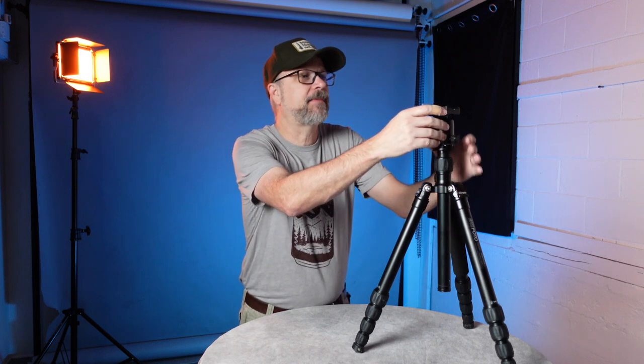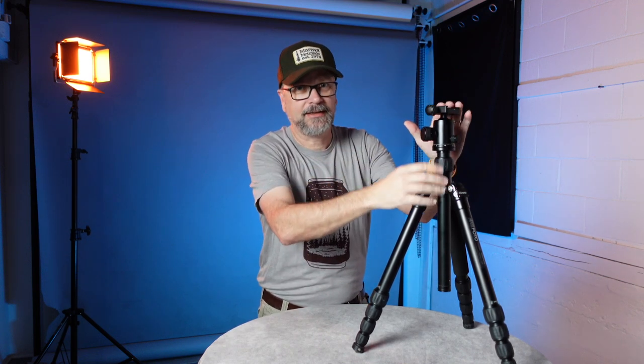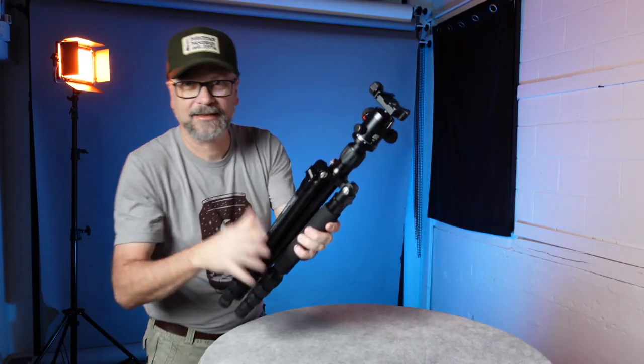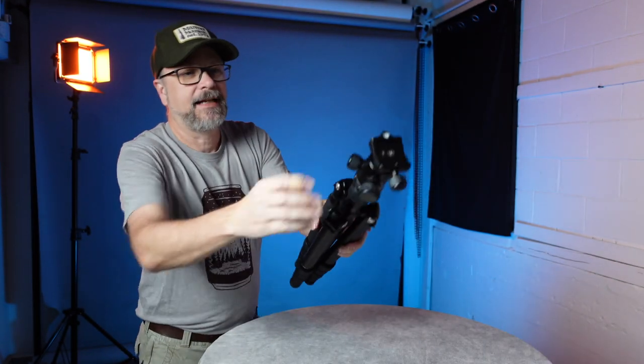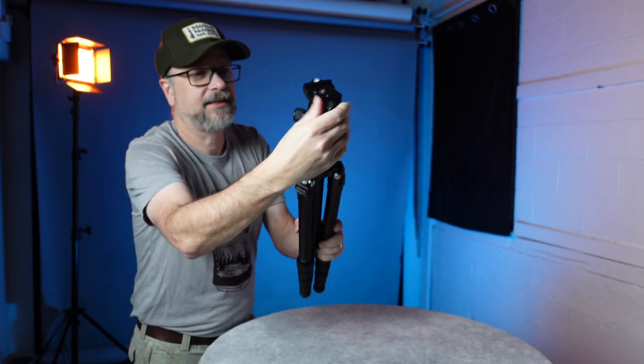Since this tripod comes with a ball head, let's take a quick peek at it. It's a pretty decent ball head with a 26-pound load capacity. Keep in mind that when you start torquing big lenses over it, even if your camera and lens don't weigh 26 pounds, the levering physics puts more effective weight on the head. This particular ball head uses an Arca Swiss mount, which is great — it's universal and works with all sorts of things, including L-brackets. It has a level built in at the top, a pan dial to control rotation, and a ball head tensioner to adjust tension. It's got all the basic features you'd want in a ball head.